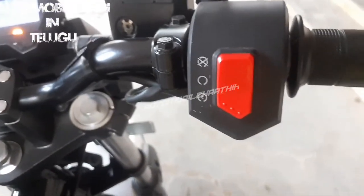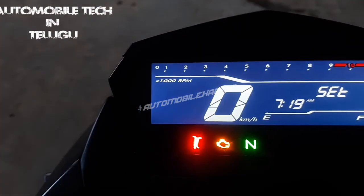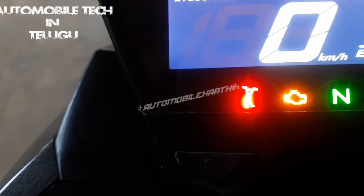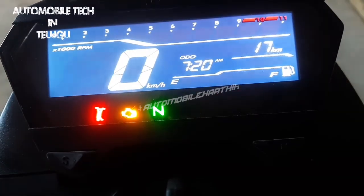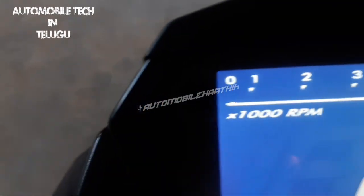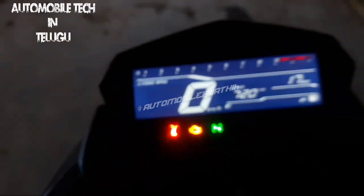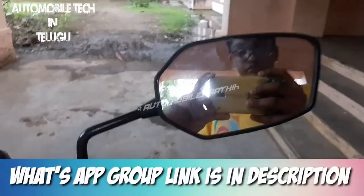On the instrument cluster, we have start/stop and self-start. There is a side stand indicator, engine immobilizer, neutral indicator, and ABS indicator. We have a digital speedometer, digital tachometer, 1-2-3 gear position indicator, time display, odometer, fuel indicator, and distance-to-empty.